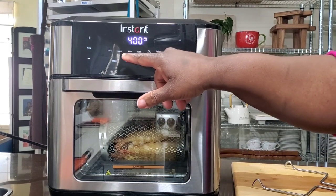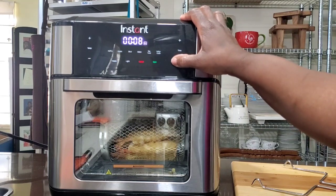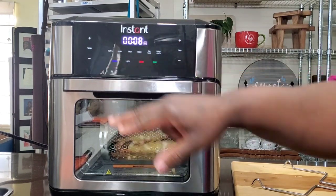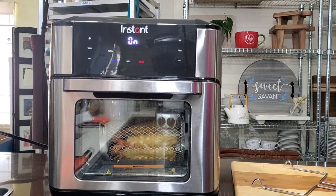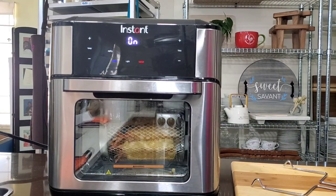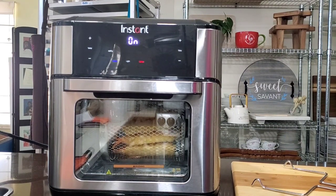We're going to air fry. Let's leave it at 400 degrees — let's go with 8 minutes. We'll click rotate and start. And there it goes. Now we wait patiently.